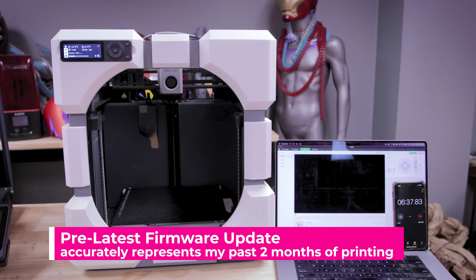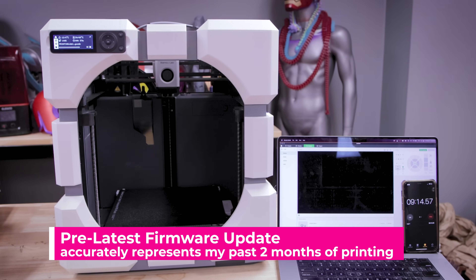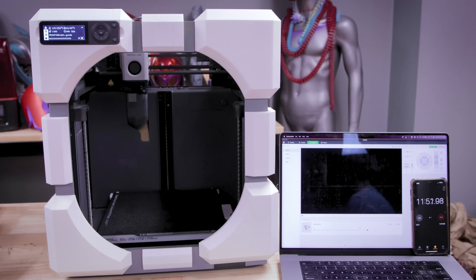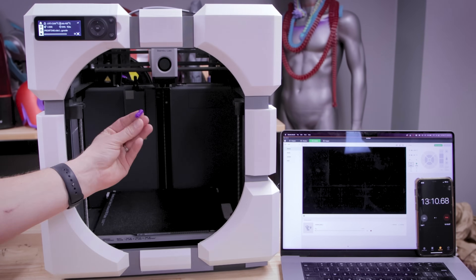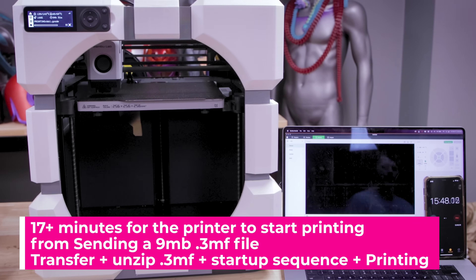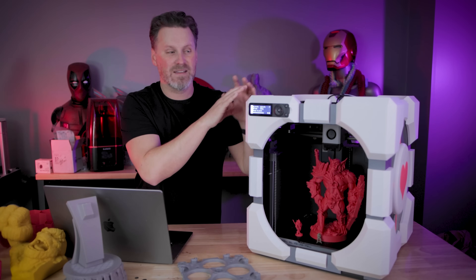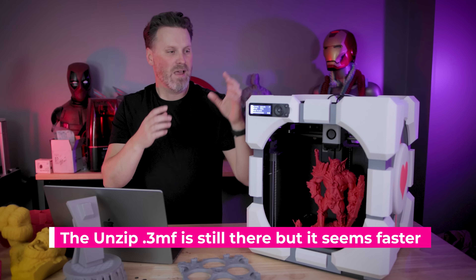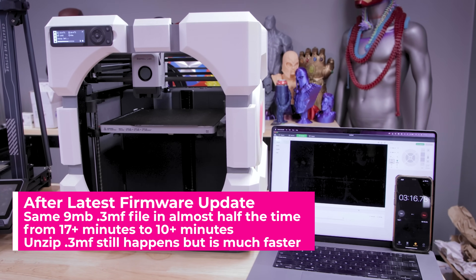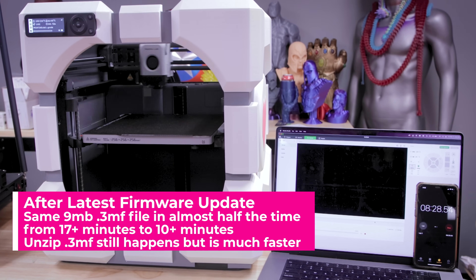The complaint I was going to rant on — I just updated the firmware today — is that previously you would send the print job from the slicer wirelessly to the machine, it would take a handful of minutes to transfer, and then you'd have to unzip the 3MF file to access the G-code file for printing, which would take another five-plus minutes. After this firmware update it seems to have eliminated that intermediary step. Before the update it took almost 20 minutes for the file transfer and print to actually get started — very annoying.